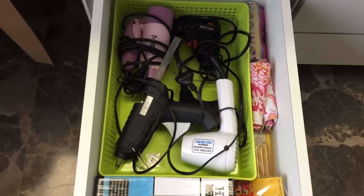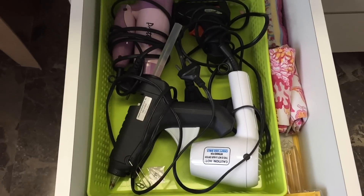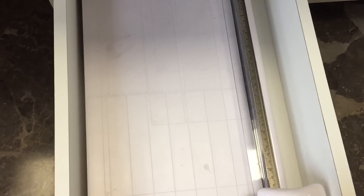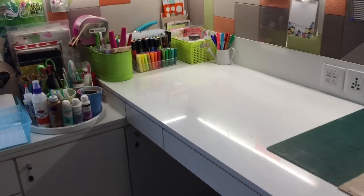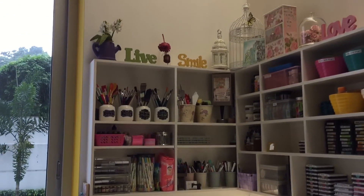Here is how I store my hair dryers and heat tool, and that's my glue gun. And this is where I keep my guillotine cutter, the X-Cut. Now this is how my desk looks — I try to maintain it and keep it as clean as possible.